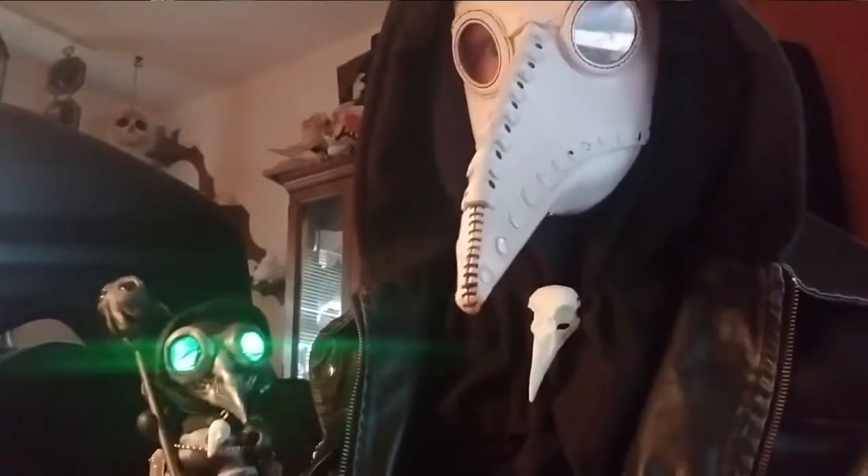Greetings that are friendly, it's me, the Necrofessor, and today we're customizing a Munny! Roll the intro!